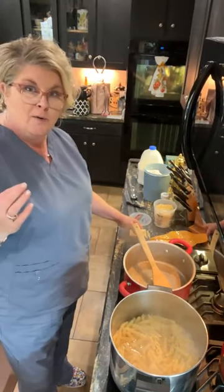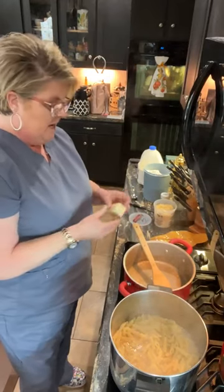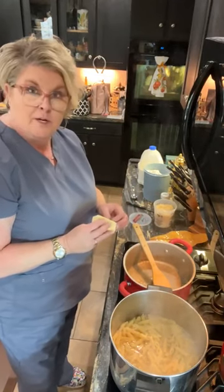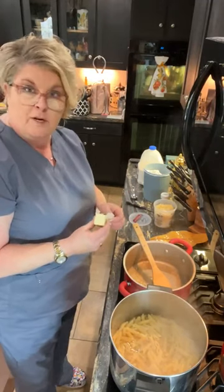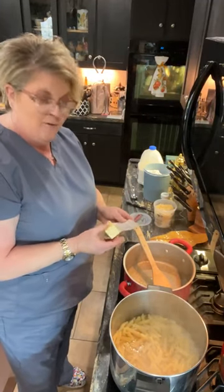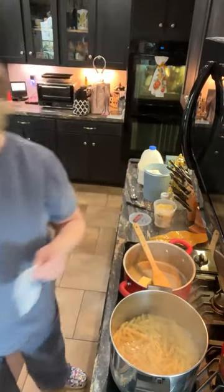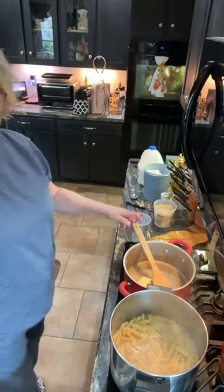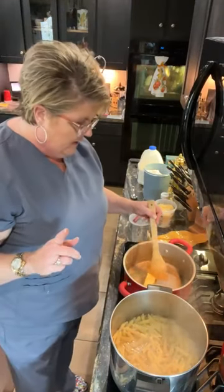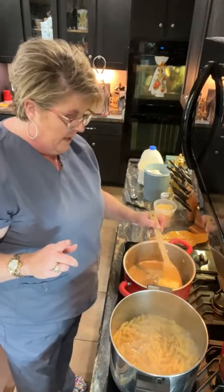I actually called my oldest son, who has his own house, and said hey, if you're not cooking, I'll cook enough for you. He messaged back and said, can his girlfriend come — which is great, she hasn't been here for a meal yet. Then he said, do you have enough for Spencer, who is his roommate, who I dearly love. This is how you make stuff go a long way, is what I'm trying to say.